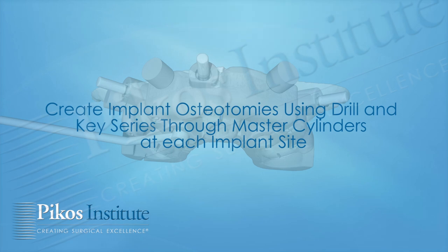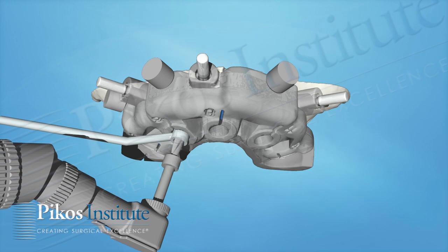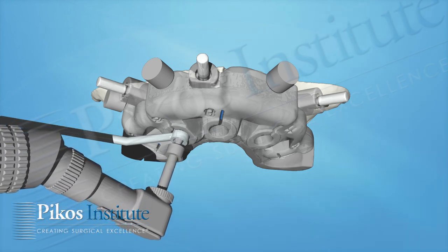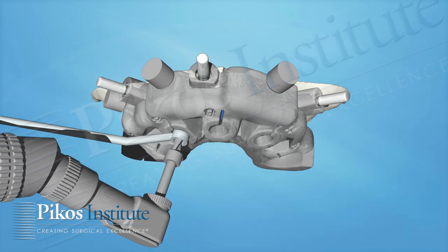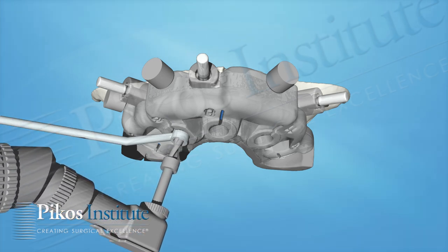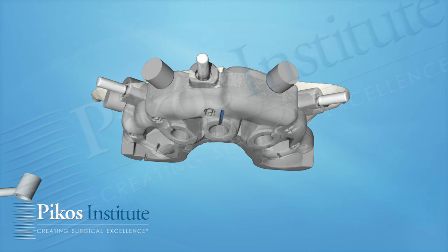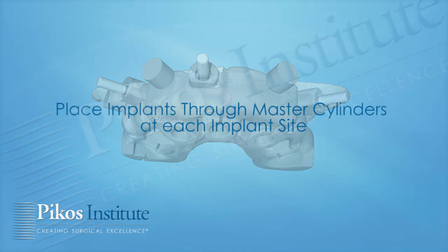You can do this sequentially, drilling each of the holes at each site around the arch, or take one to completion at a time — whatever your preference is. The key is good irrigation, very good irrigation, and an in-and-out motion to not create any heat for the bone.